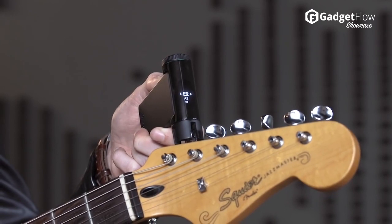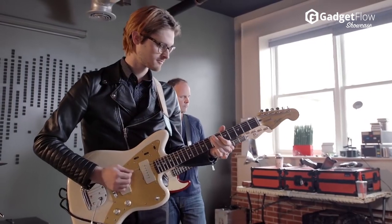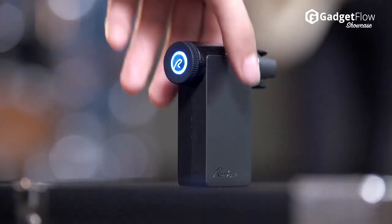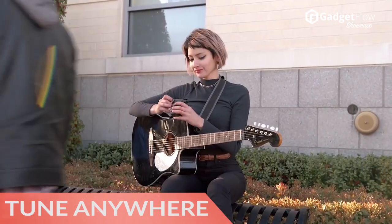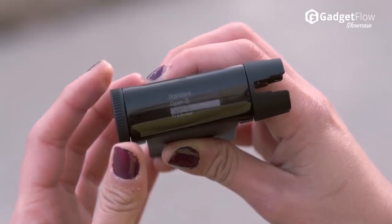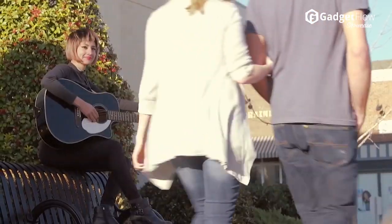And if 20 preset alternate and open tunings aren't enough, you can create and upload your own custom tunings. The real intelligence comes into play with loud and noisy environments. The Roadie 2 is a standalone device that features a built-in vibration sensor, so it can detect and tune your instrument no matter what else is going on around you.